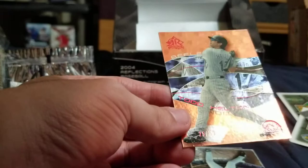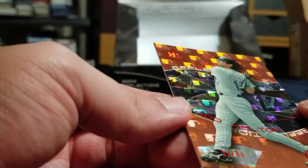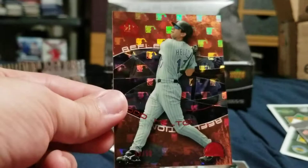Only one auto — that doesn't seem right, but this one's numbered to 50: Todd Helton. This one looks like it's in pretty solid condition. Maybe that top corner is slightly dinged, I don't know. I think this one's in pretty solid condition — pretty solid parallel.